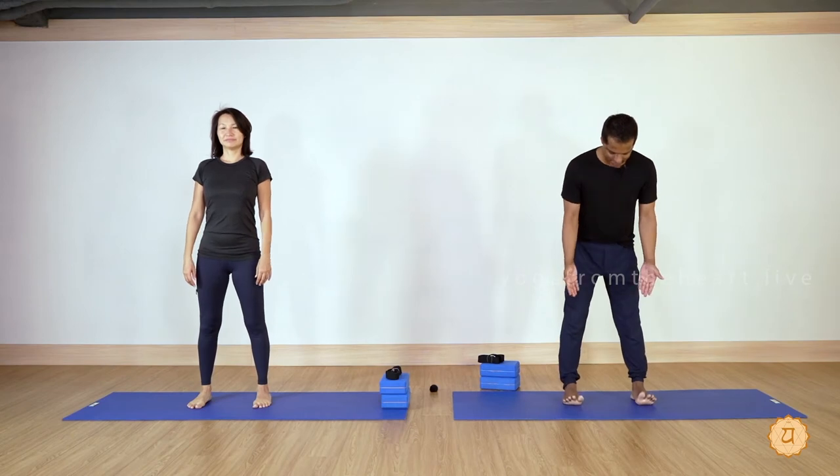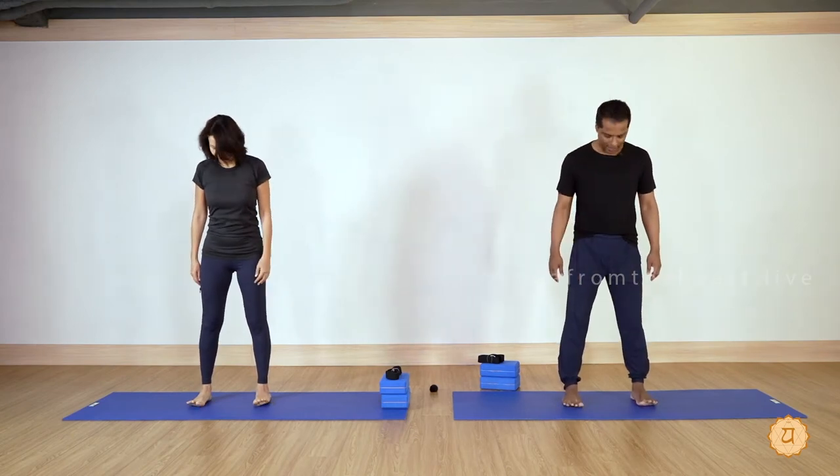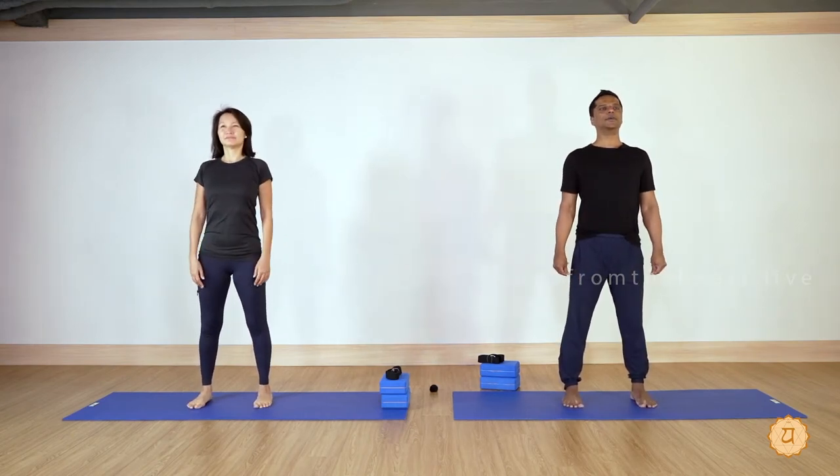Let's begin with the warm-up. Stand with your legs apart, feet parallel to each other. Stand tall, close your eyes. Deep breathing through both nostrils three times — breathe in, breathe out.